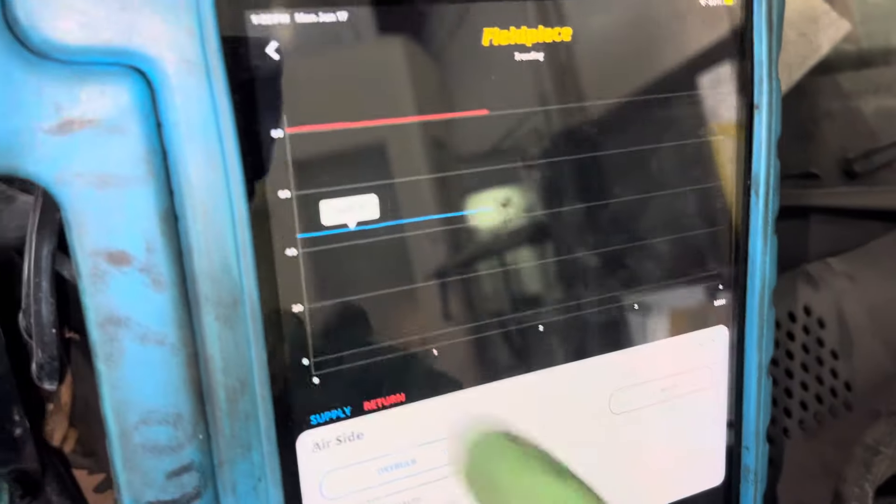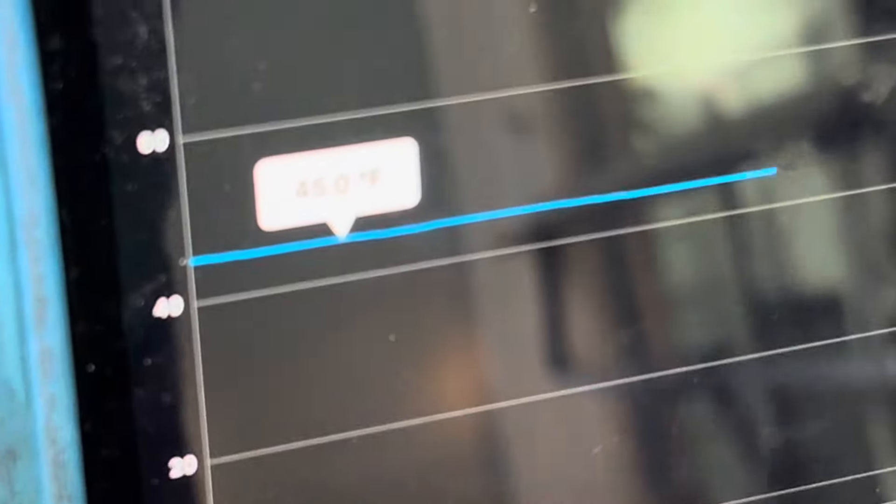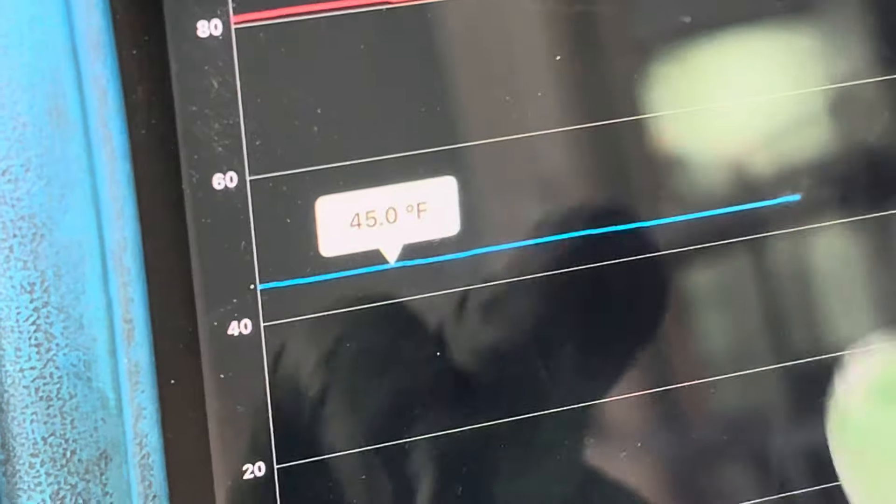All right, we are at 45 degrees. Staying steady temperature. If it'll focus. 45 degrees.